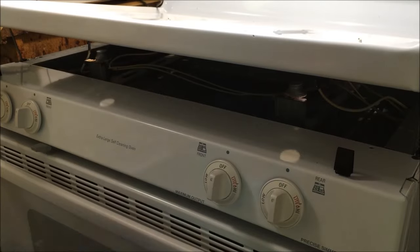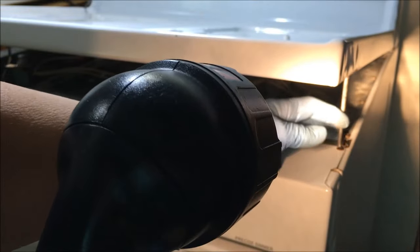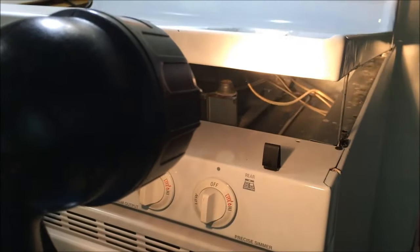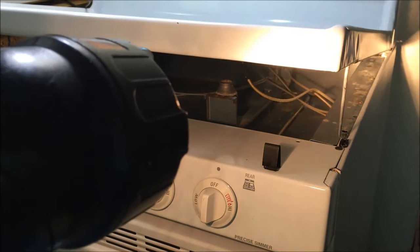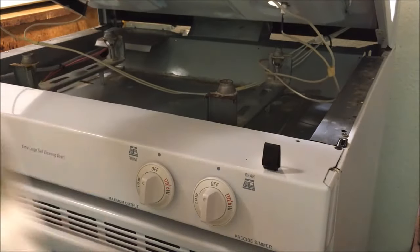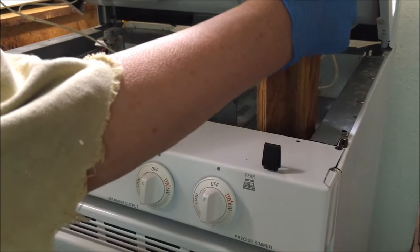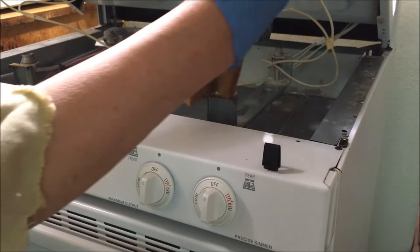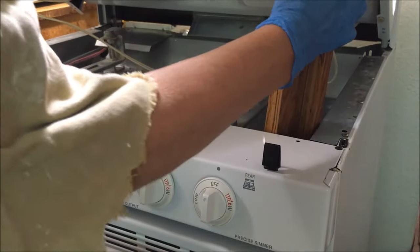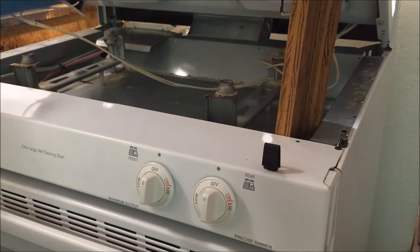Bring the stove top up. There are some arms that extend right under here — get a flashlight so you can see them. Right here. They're little stands that keep the stove top up for you. Some are longer, mine are short. So what I'm going to do, because I want it to stand up, is use a piece of wood and wedge it somewhere that's safe for the stove, right there. That just brings the stove top up higher, easier to work.